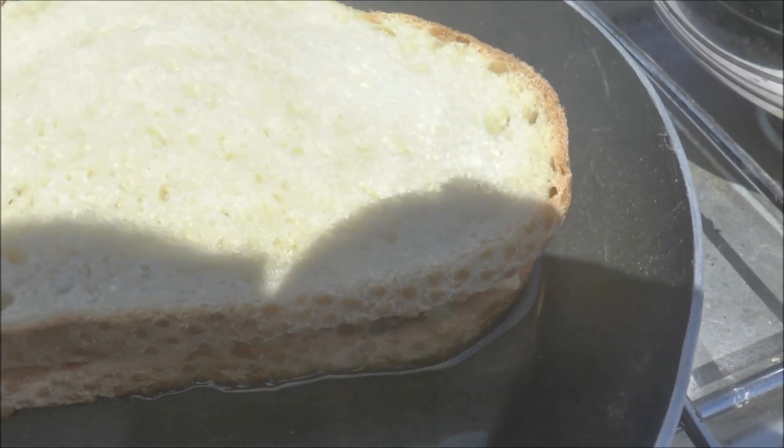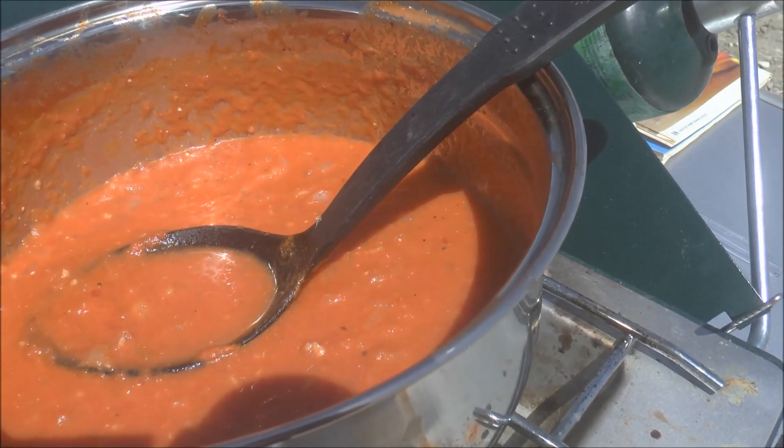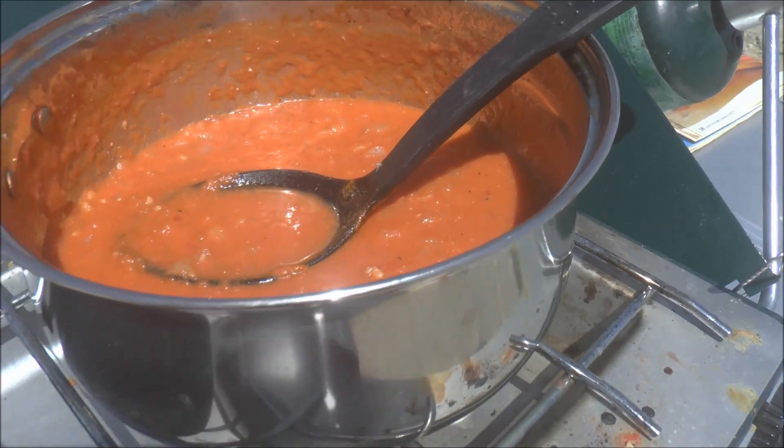Then cut it in half and pair it with the homemade tomato soup that I showed you how to make in the other video. And you have a great lunch!